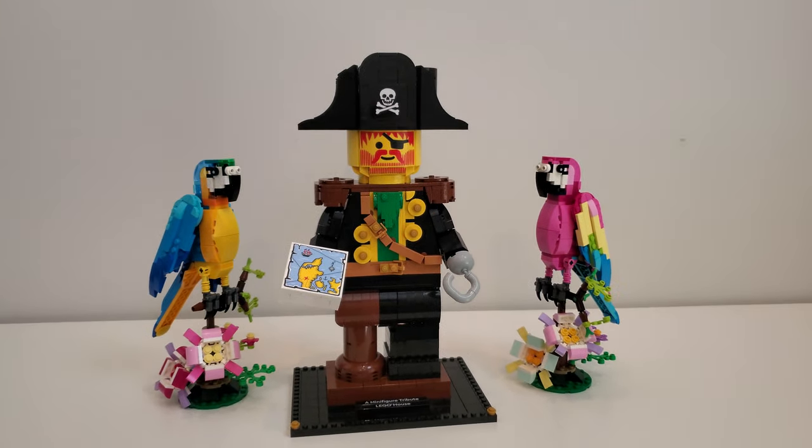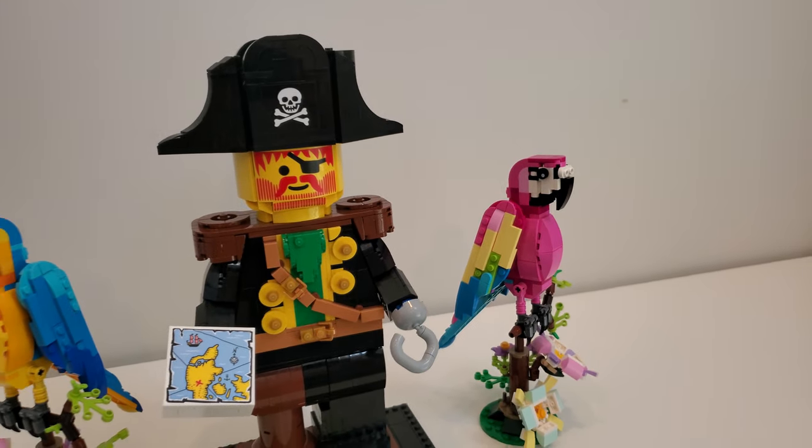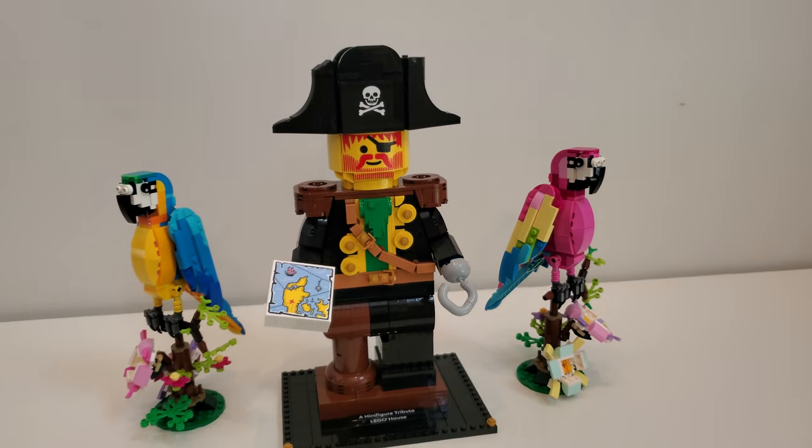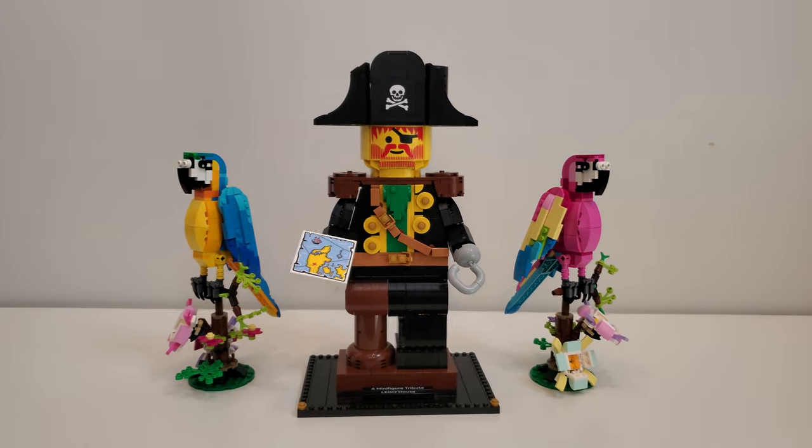Even though the pink one is identical, it doesn't quite fit with the theme of Captain Redbeard. Regardless, this is just my preference because I happen to have that set. I'm sure this little bird would look good next to other sets or perhaps by itself.